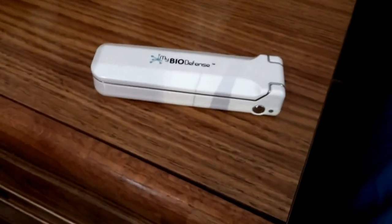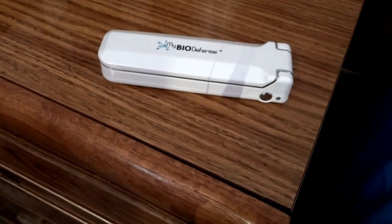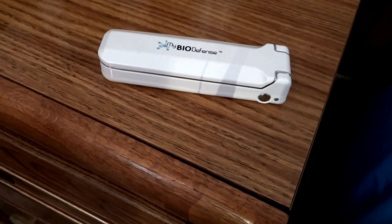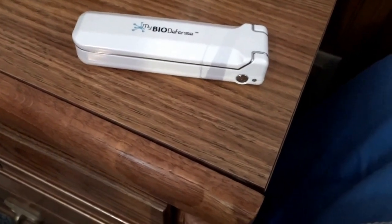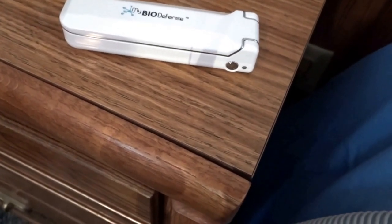Some of the surfaces they suggest include telephones, cutting boards, cup holders, and keyboards. I use it for my cutting board and keyboard. It can also be used on laptops, tablets, and mobile phones — I have used it on my mobile phone. You can also use it on pacifiers, bottles, baby utensils, toilet seats, bathtubs, and sinks.